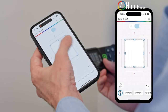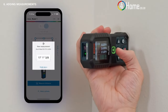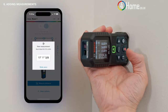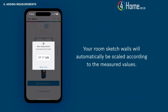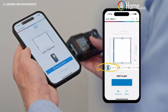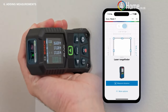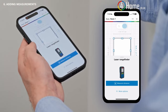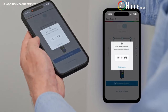Tap on a wall to select it — the wall is now highlighted in blue. Then take a measurement with your laser distance measure; the measured value will be attached to the selected wall automatically. Your room sketch walls will automatically be scaled according to the measured values. A second way to add measured values is by remote measure. Select another wall, then tap the remote measure button in the bottom area of your smartphone. Tap once to activate the laser; when tapping a second time you will capture the measurement. Now the measured value has been added to the wall.